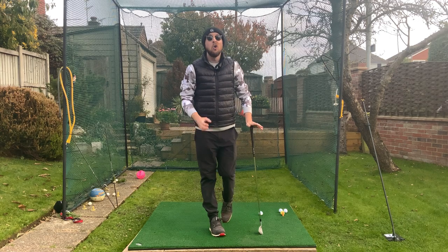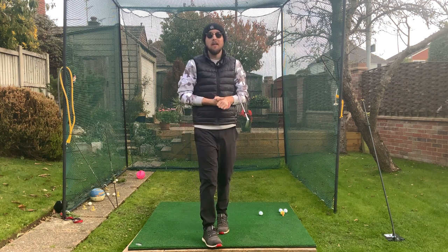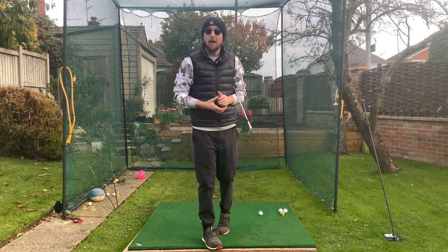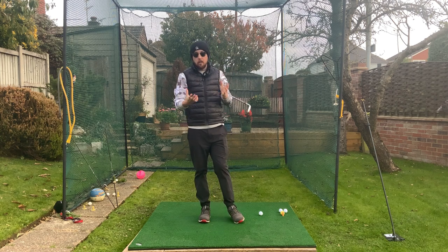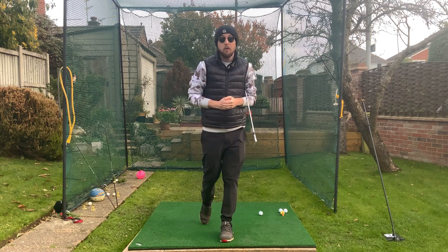Controversial topic. How can I say having a perfect takeaway is really going to ruin your golf game? It will — if you don't have a standard grip. That's where all these videos online talking about perfect takeaways go wrong. There are loads of them. I have probably three of them on my channel. That is for a standard golf grip.